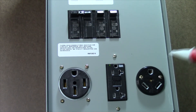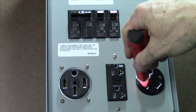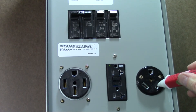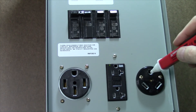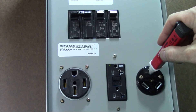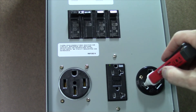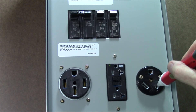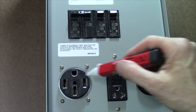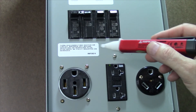Finally let's check the 30 amp receptacle for proper grounding. The lower left one should be hot and we see it's beeping at us, and that's correct. The lower right one will be neutral, which should not be beeping, and this one is wired correctly. The ground itself should show no voltage on it, and that's correct. If you have any sort of reversal — where left and right are swapped so the expected hot is not hot — it means they have reversed the polarity on the receptacle. You want to double-check every campsite pedestal before you plug in for the first time.